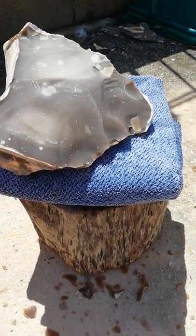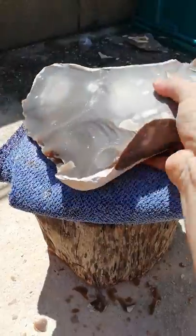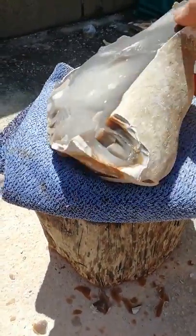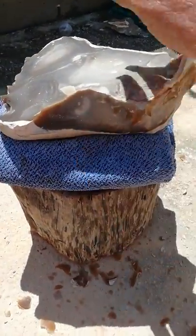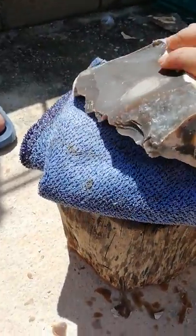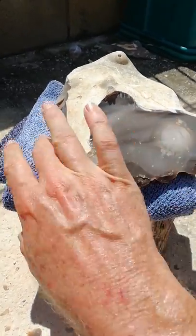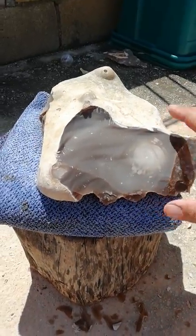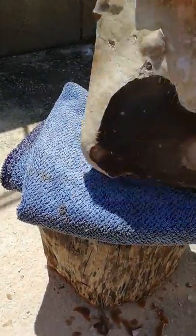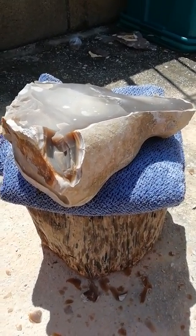This padded anvil method is actually useful in a number of scenarios in both percussion and indirect percussion. What I think is going on here is that this pad allows for the break to continue to run over the surface of the stone. It doesn't really cause the break to stop or to hinge. There are a lot of theories about why that works — the padding diffuses the surface pressure points.